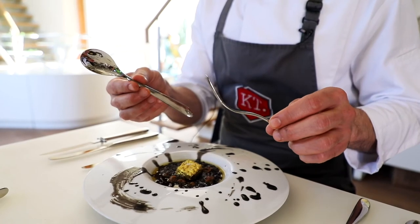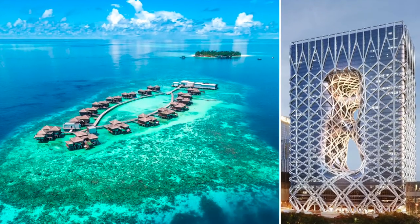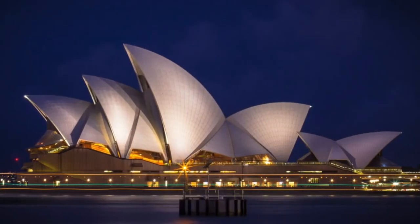My job is to really understand our customers, so I'm amazingly lucky — I get to see and stay and eat with our cutlery in places around the world.